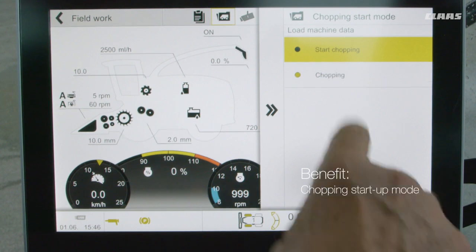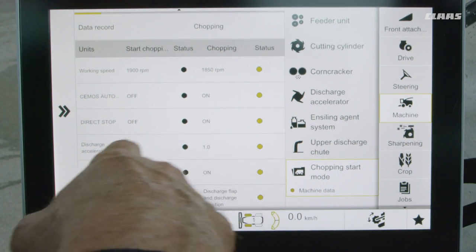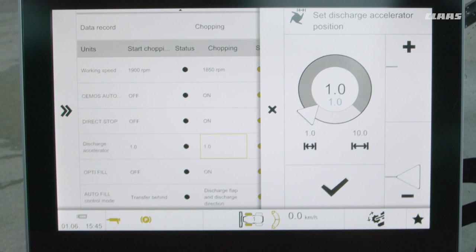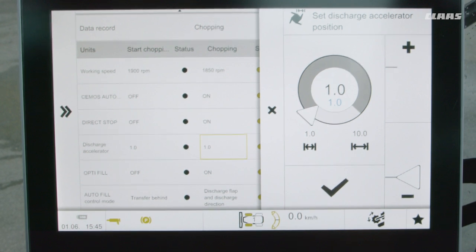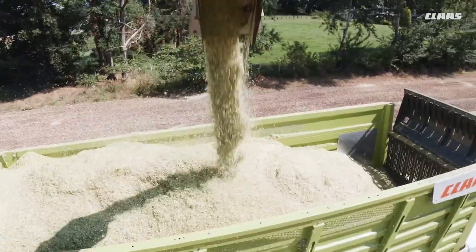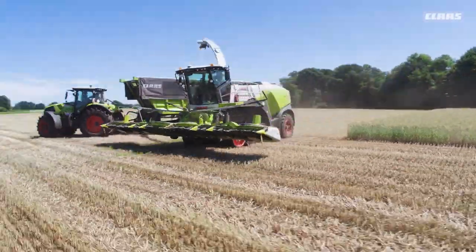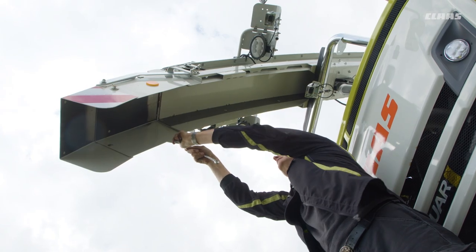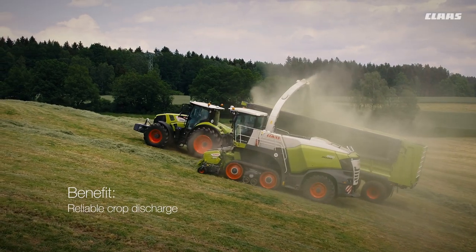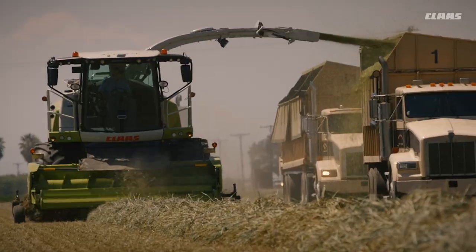By selecting the chopping mode, various machine settings can be used in different ways. For a greater blowing capacity when starting chopping, the accelerator is set to narrow. Other functions such as direct stop, CMOS Auto Performance, or Auto Fill can also be used accordingly. The start of chopping mode thus ensures fast machine adjustment, less work for the operator, and an efficiency increase. For safe discharge of crop material when used for grass, the basic adjustment of the spout end flap should not be right-angled when the end flap is at the nearest position.